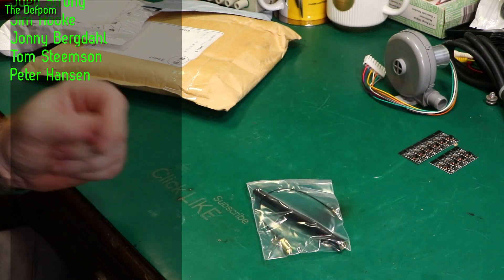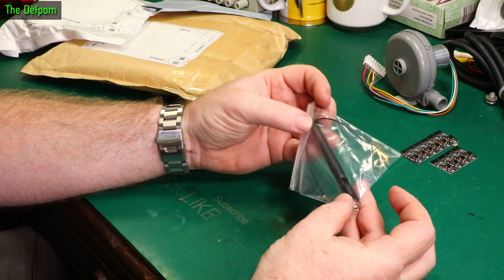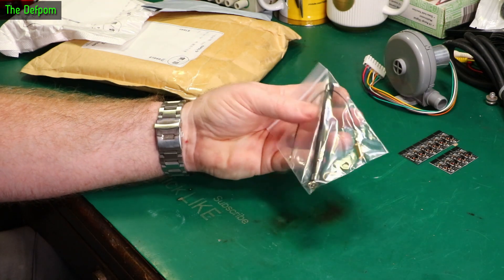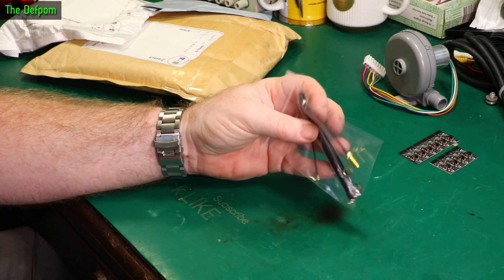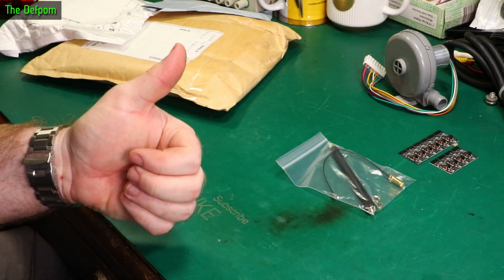In the last mount bag I showed some ESP32 modules with UFL connectors on them, and there's an antenna for it — a Wi-Fi antenna. I can look at that project again now and actually see if I can improve it. Now I've got an antenna and a better module, should be good.